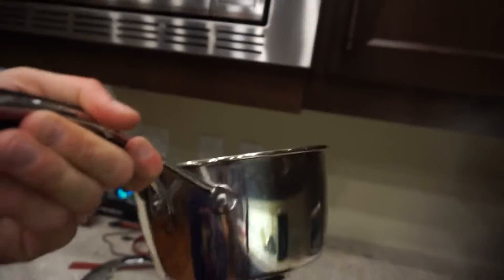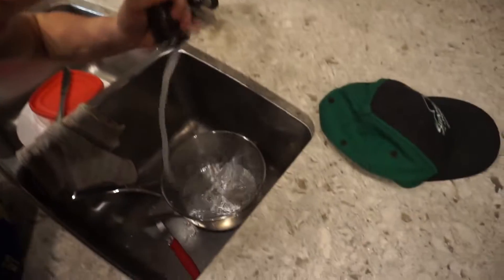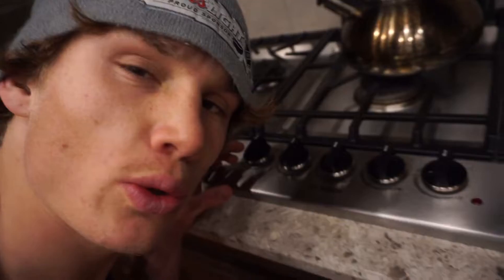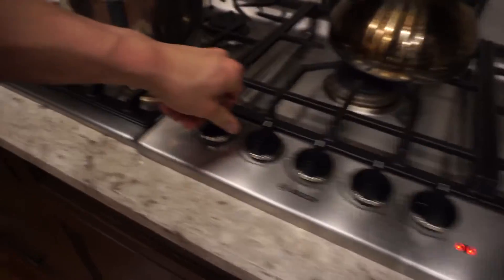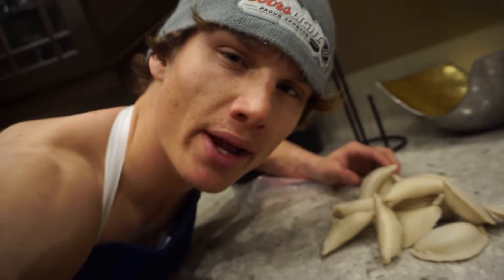Some of you guys might be wondering how I'm gonna make cooking pierogies entertaining and educational. Step one: grab a pot — if it doesn't fit over your dome, it's not big enough. Step two: fill the pot with the desired amount of H2O, crank the knobs, add preferred seasoning, and let that bad boy heat up.